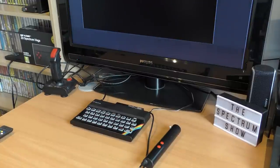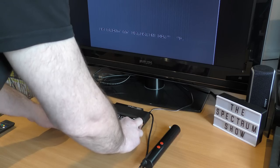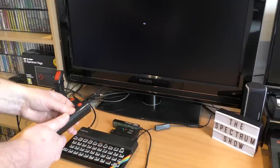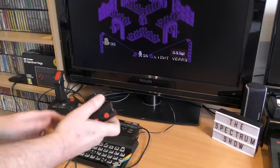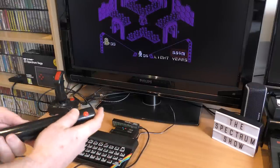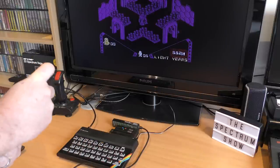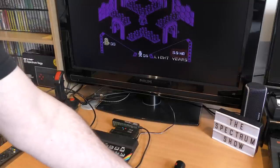I wrote a small program that looked at port 31, the port used for the Kempston joystick, and this failed to show anything at all. I then loaded the test program supplied with it, and that didn't work either. I swapped the jumpers to set the stick to speed control mode and tried again, but still nothing. I tried it on a different Spectrum with different games, with the jumpers set to both Kempston and speed control, and yet again nothing worked. It appears that this is a dead joystick — it has ceased to be.